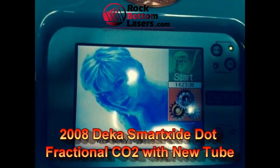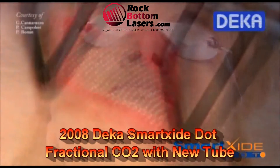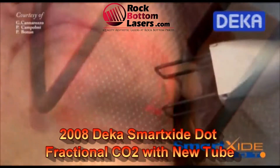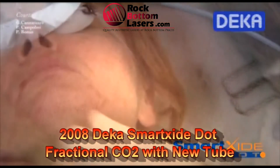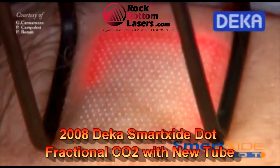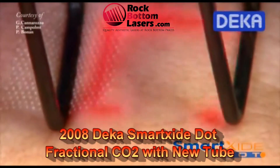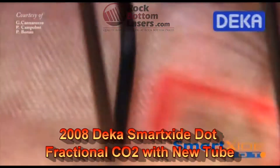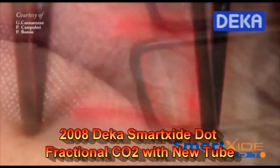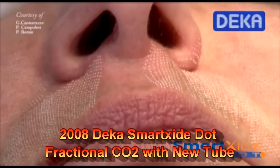This unit was manufactured in March of 2008 and one thing you want to look at whenever you're looking at buying a CO2 laser is how fresh is the tube — when has the tube been replaced. You always want to make sure you check the service records. In this particular case, the advantage you have is knowing that this unit has just had a brand new CO2 tube installed prior to shipment.